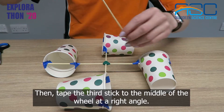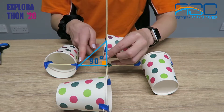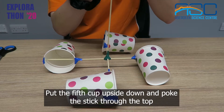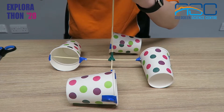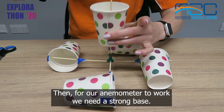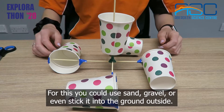Then tape the third stick to the middle of the wheel at a right angle. Put the fifth cup upside down and poke the stick through the top. Then for our anemometer to work we need a strong base — for this you could use sand, gravel, or even stick it into the ground outside.